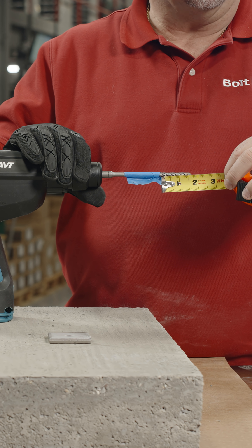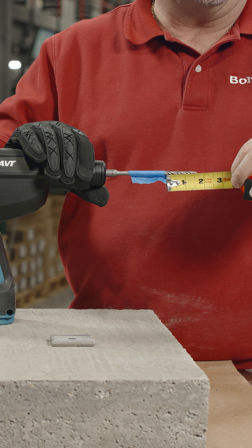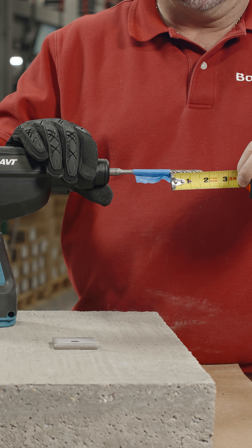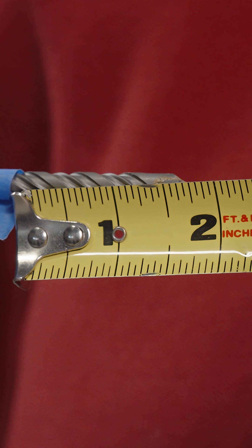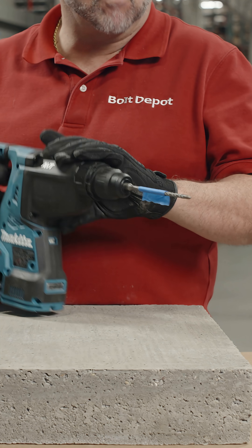Hole size and hole depth are important when installing sleeve anchors. You can measure and use tape to mark the depth to drill. We list the correct hole size and minimum embedment depth on the product details of each sleeve anchor.